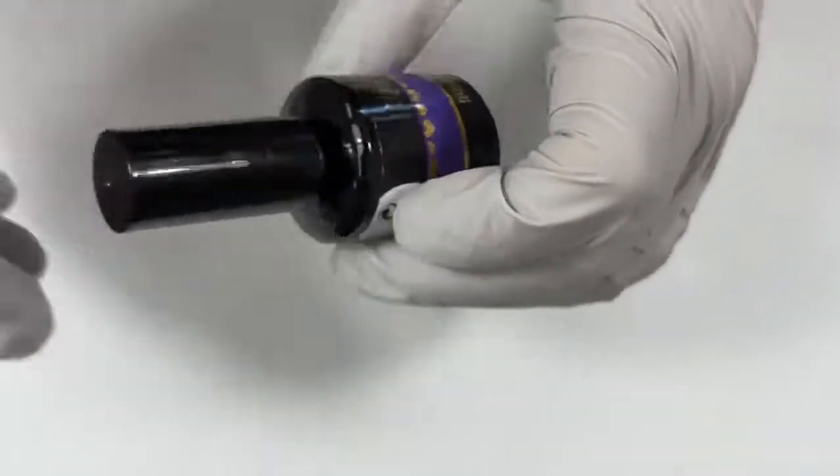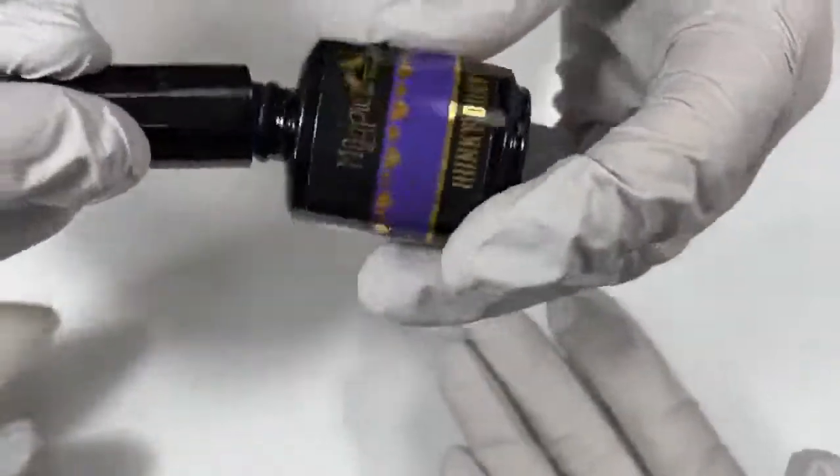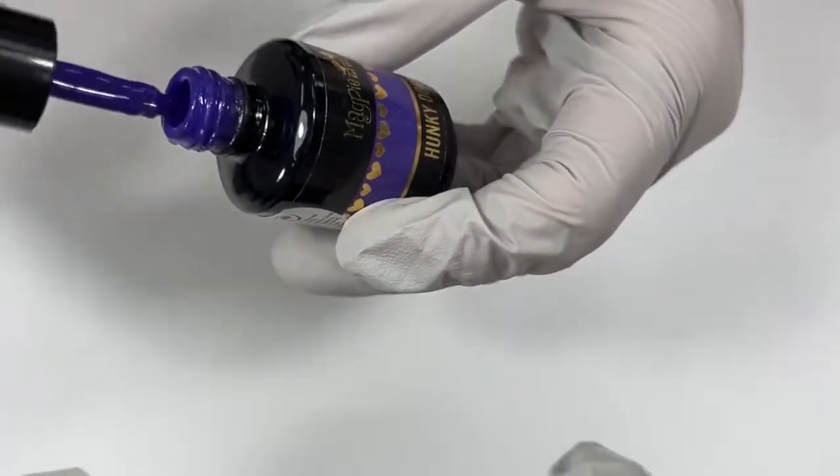We're all entitled to our own opinions and our own loves. But isn't that what's great? Look at all the colors we're showing. Some of them aren't necessarily what I would wear, but I think they're beautiful on others. And you'd love something like Hunky-Dory, and I'd think that's not really my color.